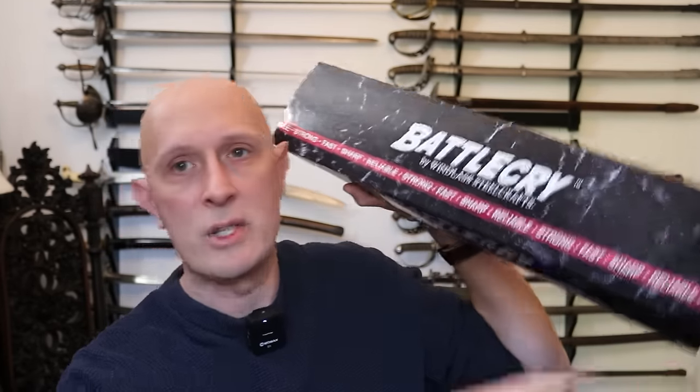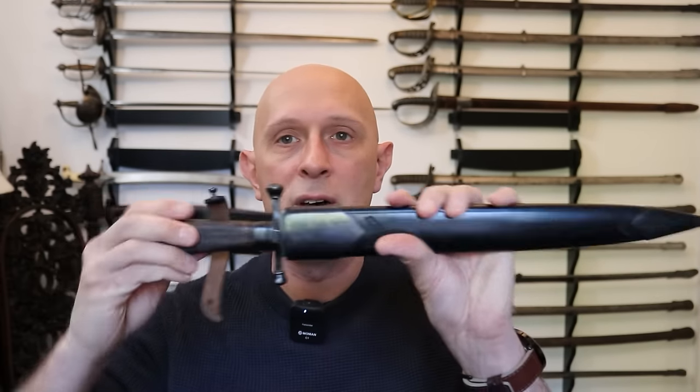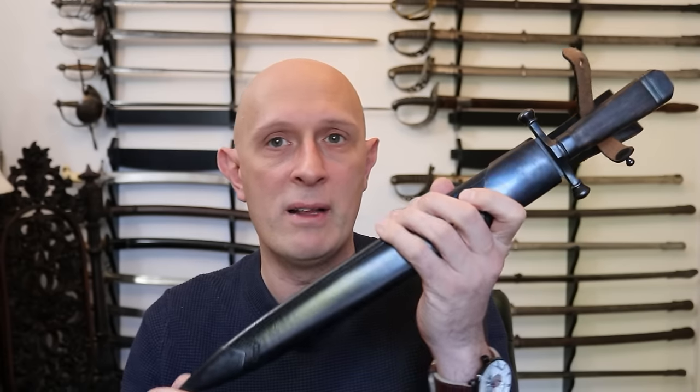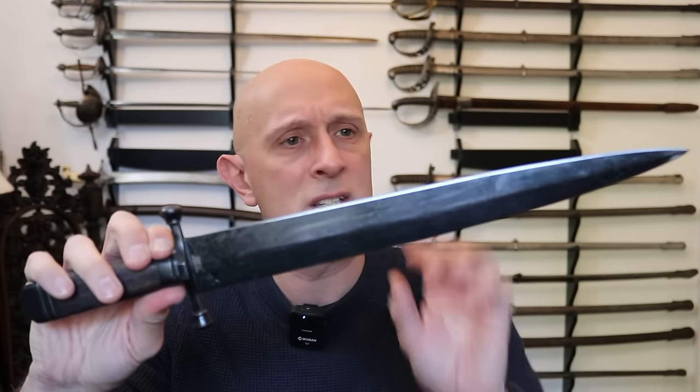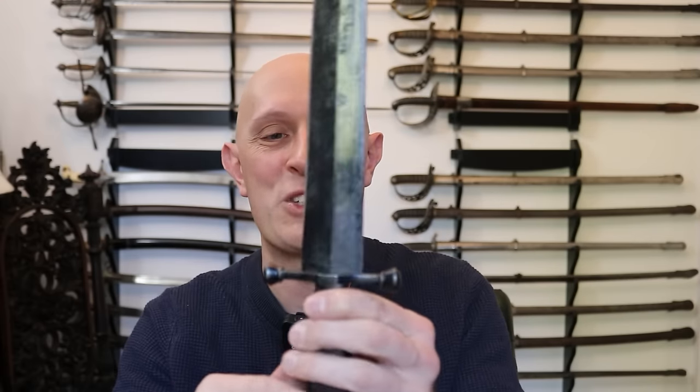This particular example is made by Windlass, and it is part of the Battlecry range — I think it's a new one actually. I'll stick a link below if you're interested. Battlecry is black-bladed — just generally blackened fittings — versions of popular historical edged weaponry. Made by Windlass, sold primarily through MRL and Atlanta Cutlery in the United States and various other resellers in Europe as well. These are made very ruggedly — I think 1080 steel for the blade, a carbon steel blade, sharpened both sides, nice and sharp. I'm not going to touch that to demonstrate because there'll be blood.